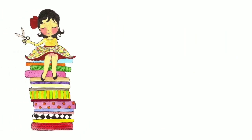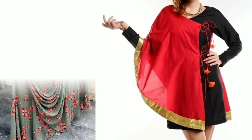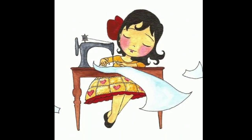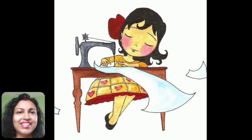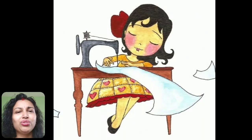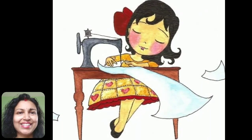Hi everyone, welcome to Sewing is Fun. Today in this video I'm going to show you some designer kurtis, so next time when you're going to prepare your own designer wear or giving it to your tailor, just keep in mind all these designs. Hi friends, this is Zipika, welcome to my channel. In this video I will show you some beautiful motifs to decorate your plain kurti, so let's get started.